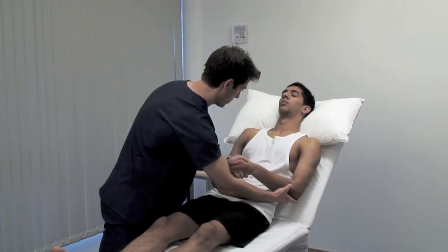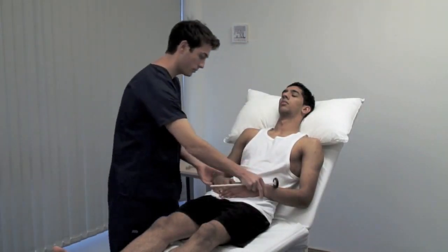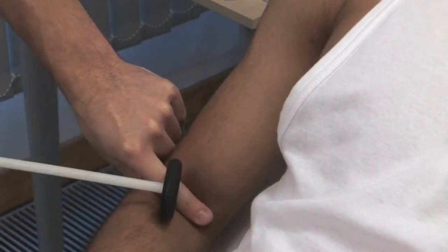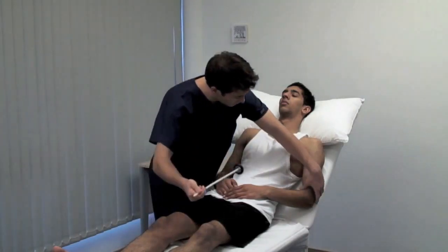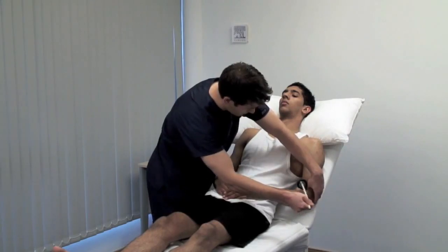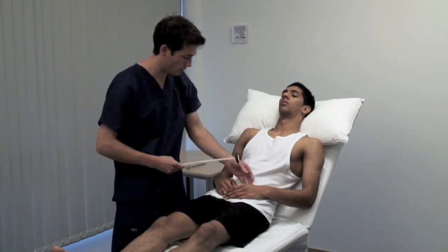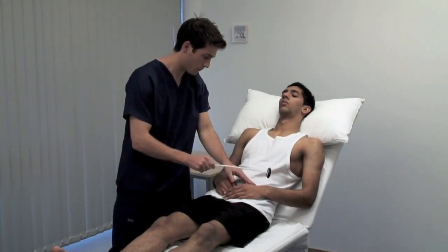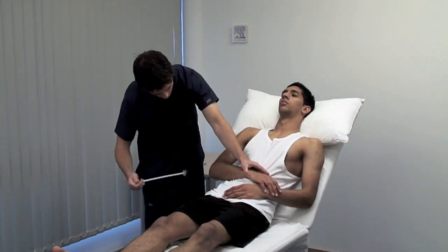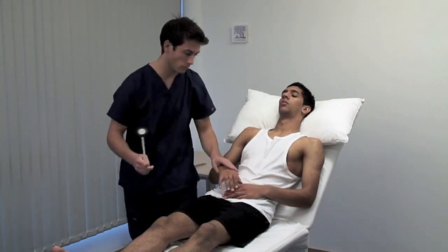Next, examine the deep tendon reflexes. The biceps jerk mainly incorporates the C5 nerve root. Use your finger or thumb to palpate the biceps tendon. To test the supinator or brachioradialis jerk, the forearm is in the mid-prone position and you strike the tendon overlying the distal end of the radius. Move the patient's arms to allow a good approach to the triceps tendon. This reflex involves C6 and C7.